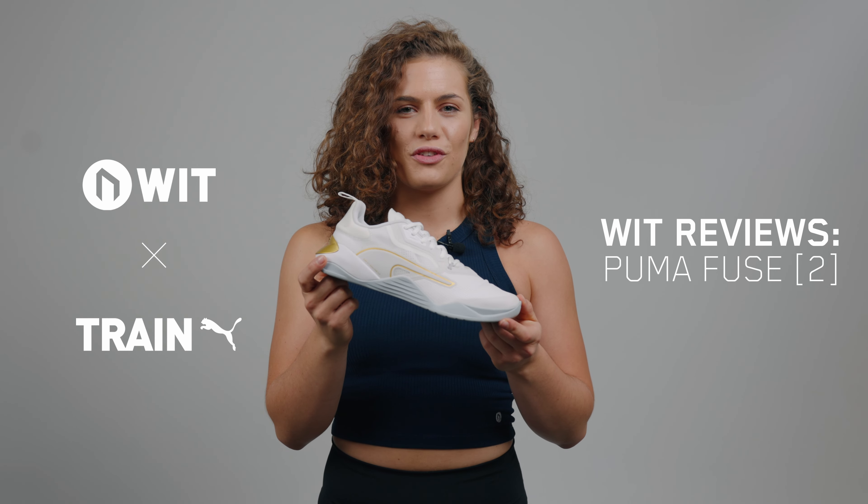Hi, I'm Meg and I'm one of WIT's product specialists. We are back, this time with a product that is primed for performance. It's the WIT Puma Fuse 2.